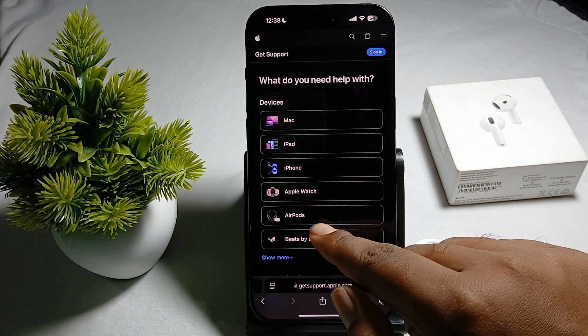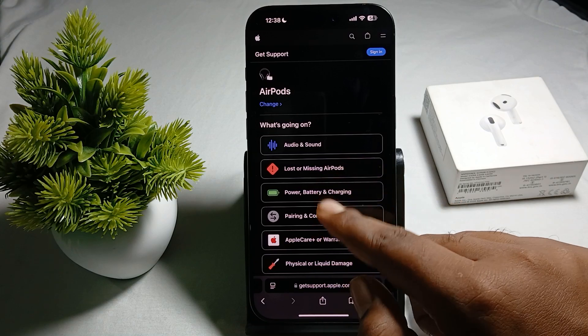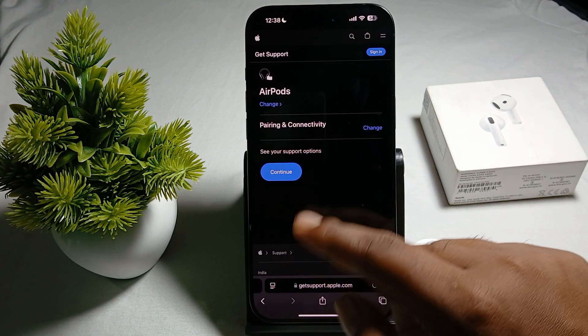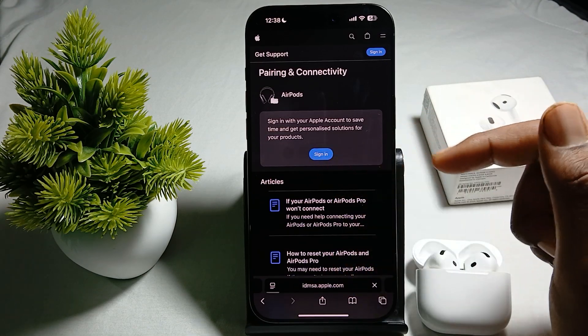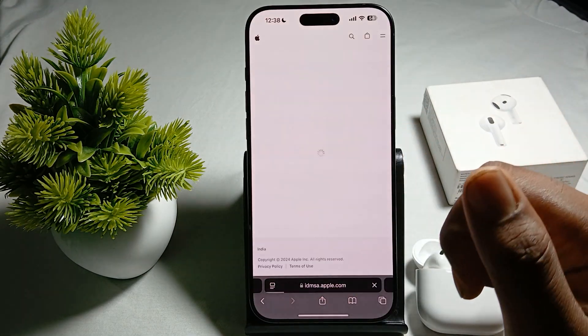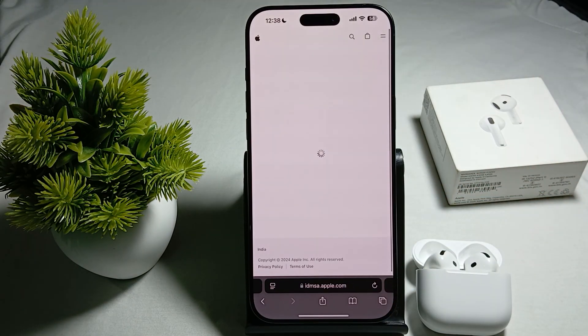Choose the device for your problem — we are choosing AirPods — then choose the option of pairing and connectivity. Continue to support, enter your Apple ID and sign in. They will provide a better solution for your problem. Thank you, and subscribe to our YouTube channel for further information.